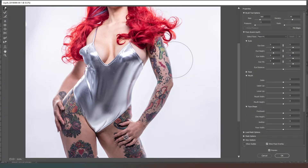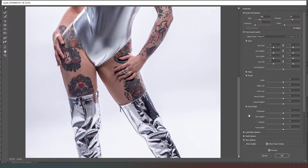On this shoulder I'm going to fix the issue that happens when models stick their arm out too far — it removes a lot of shape. Having it too close to the body makes it look fat; having it too far away removes some of that muscle tone. So we're just going to add some shape back in there really subtly. Then we can come down and check out the thighs.